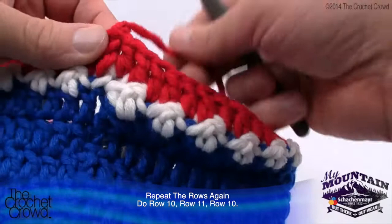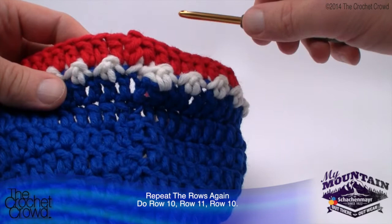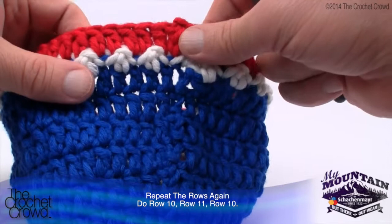Continue repeating what you've just learned for rounds 12, 13, and 14. The color sequence is: white, red, white, red, white - so three white stripes and two red filler rounds. Your stripe colors could be slightly different depending on which country's flag you're representing. When you come back we'll move along to round number 15.